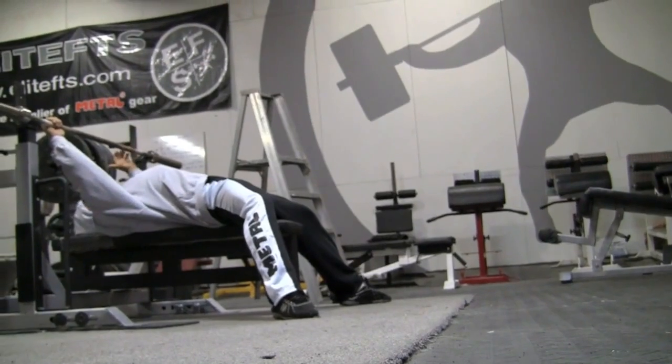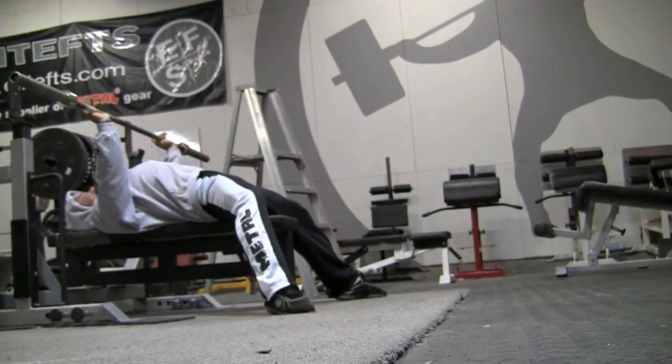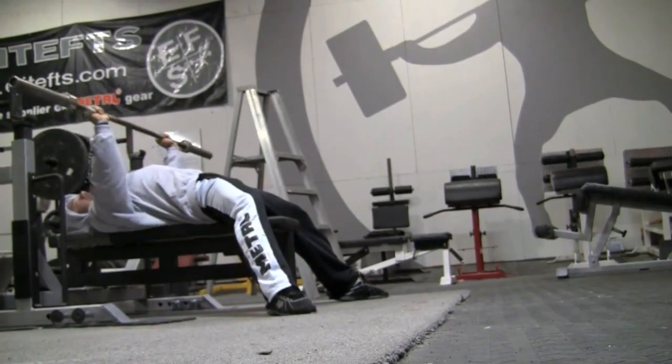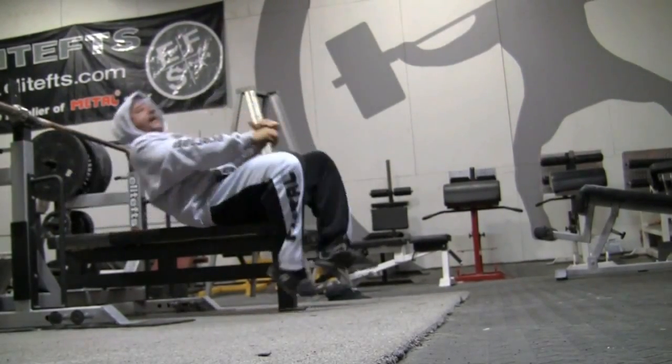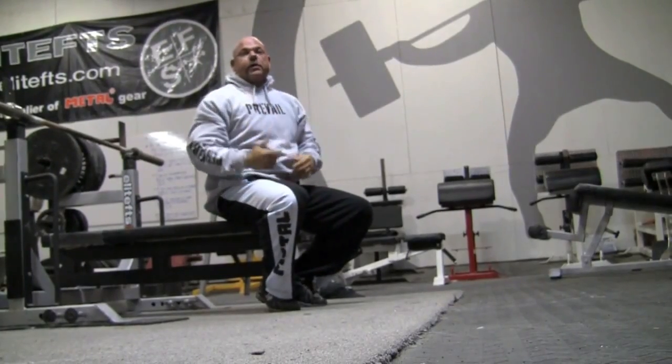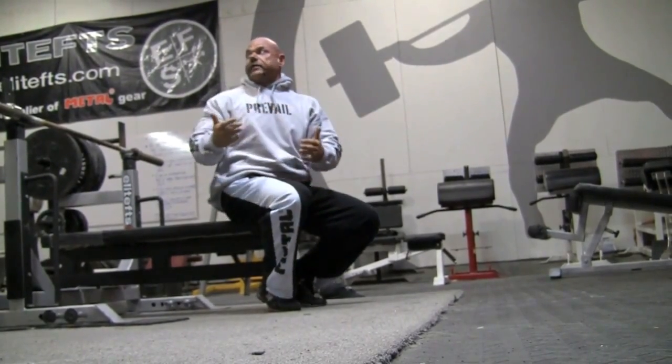But the structure of your body and bar path will actually end up being shorter because of it. For me it's shorter because it's more accommodating to my leverages.